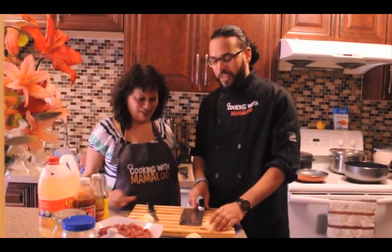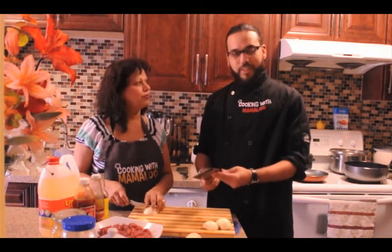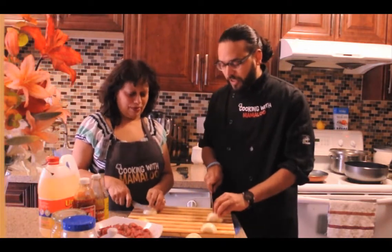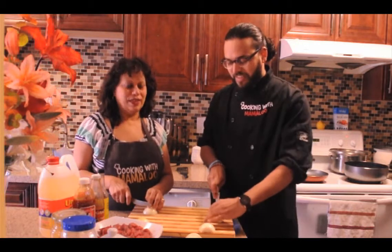So we're going to start quickly just cutting the onions. Mom doesn't like these big knives — she just likes her little one. So we're going to start off with two full onions. I'm a bit old fashioned, you see.